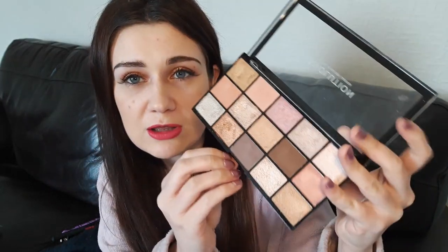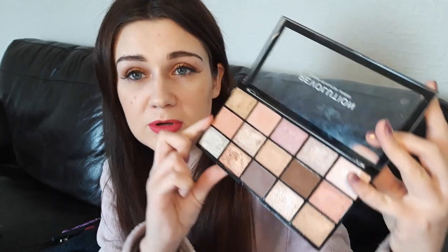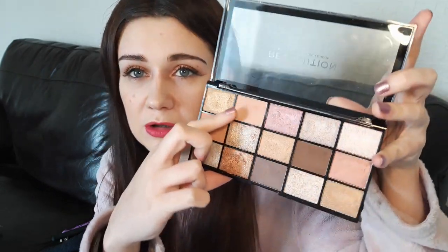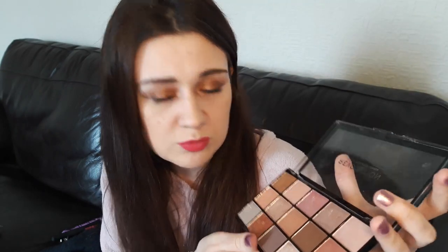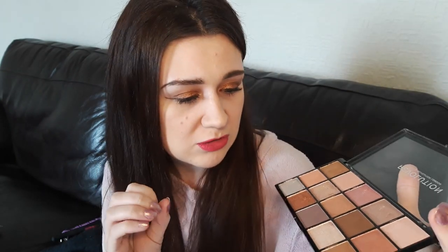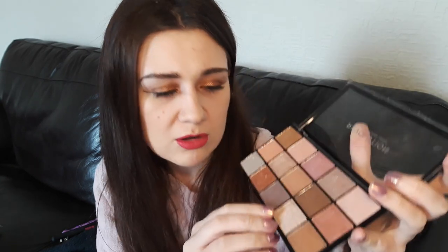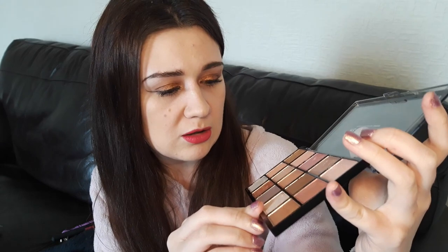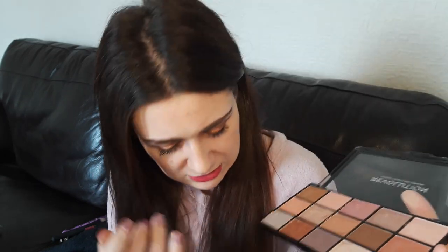In this palette — the Fundamental palette — you get three matte shades: this one down here, this dark brown, and this kind of peachy shade up here. You get one satin, which is this pinky colour on the top. And all the rest are shimmers. We do have a couple that are like glittery shades — they don't really have much pigment to them; I think they're supposed to be like toppers. I'm not sure about the silver as well; I think that might be a glittery texture too.